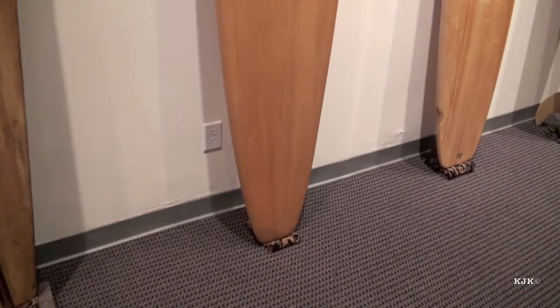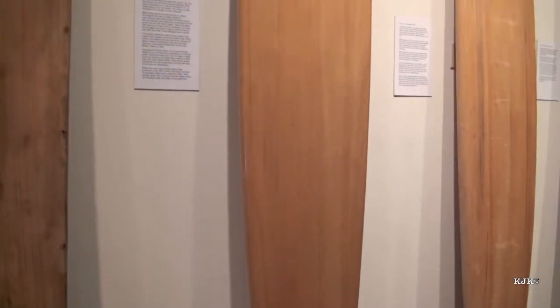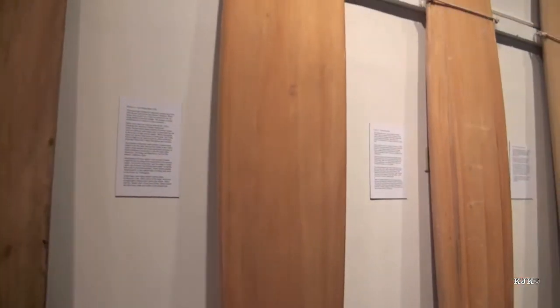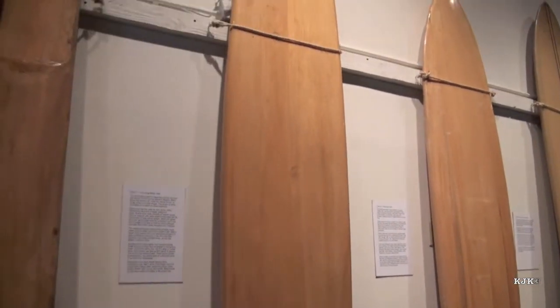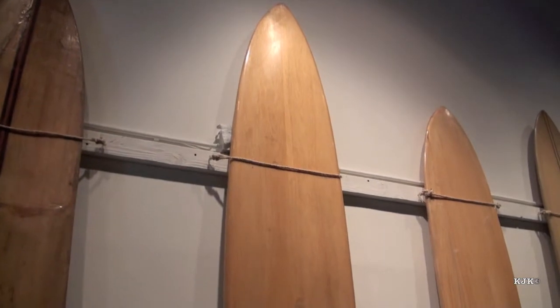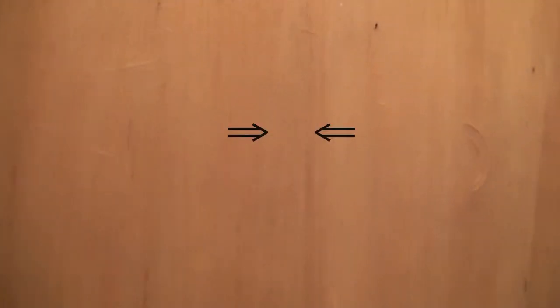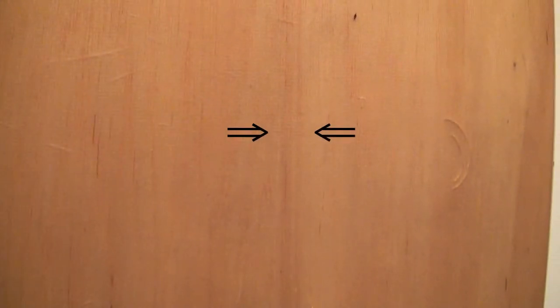This board was built by Joe Quig for Buzzy Trent. When he first built it, Buzzy claimed that the board was too narrow. So Joe went back and added a one-inch stringer down the middle of the board to give it a little more width. And if you look really, really closely, you can see the stringer there in the middle.